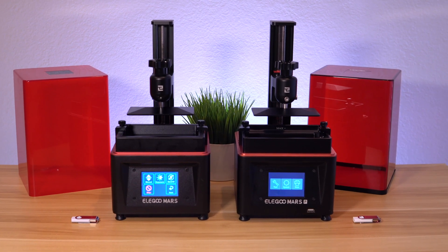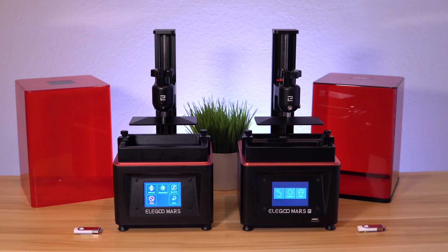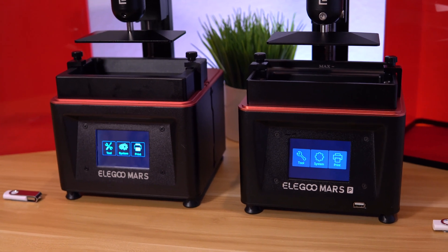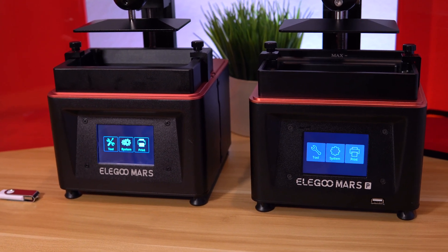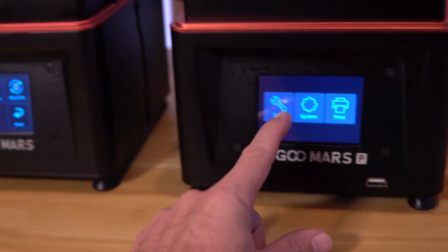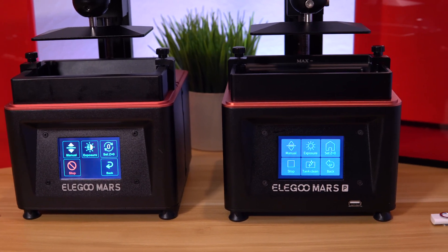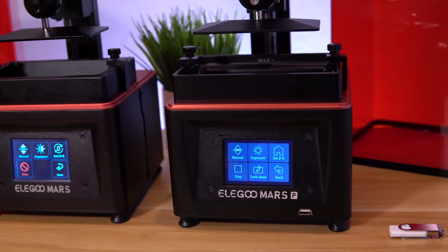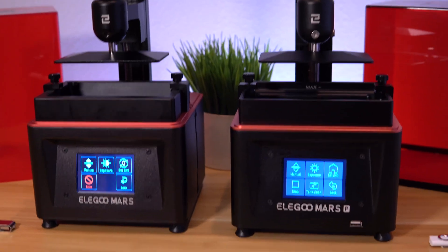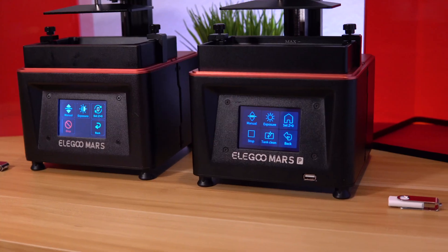I got both machines out. The original Mars is on the left and the new Mars Pro is on the right. There are quite a few differences so let's go through them. They're both on and the original Mars has a different font on the UI — it looks a little more friendly. Going to tools, the older one is more colorful and pronounced while the newer one is more flat and cleaner. As far as the base goes, they're practically the same.